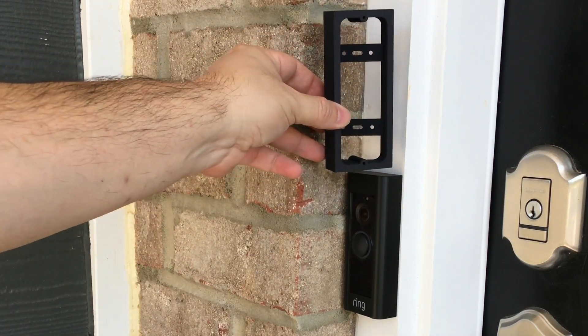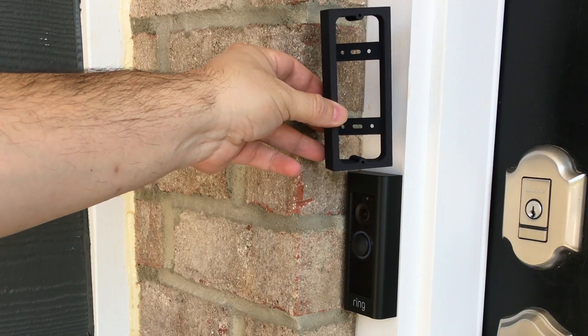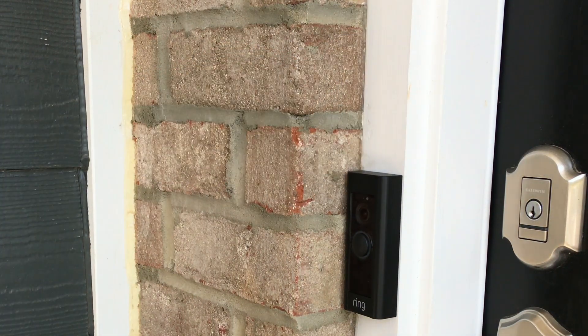Here's my 30-degree wedge for the Ring Doorbell Pro. You can buy it at the Shapeway store — I will link it below in the description.